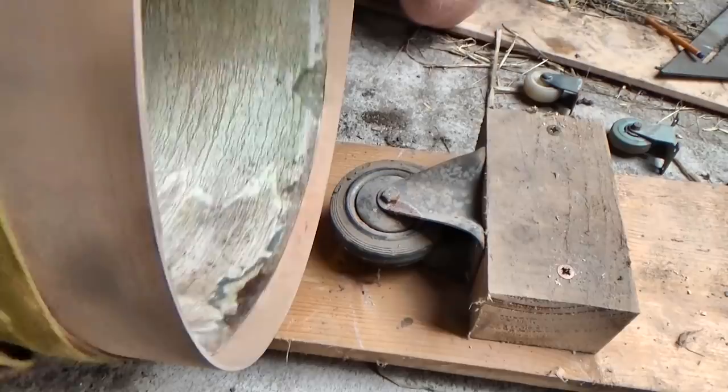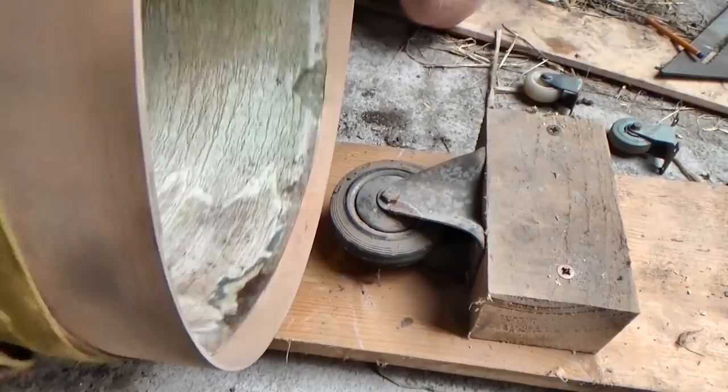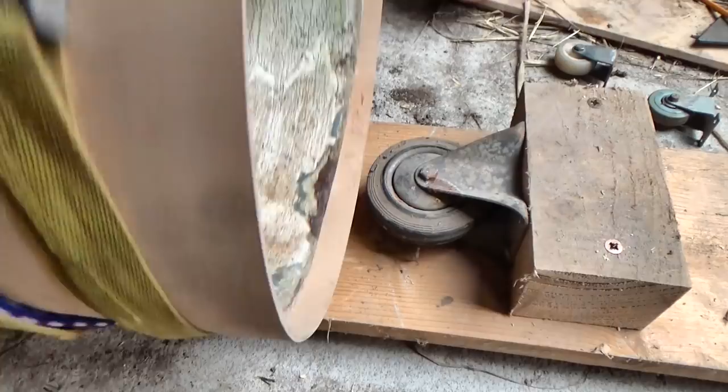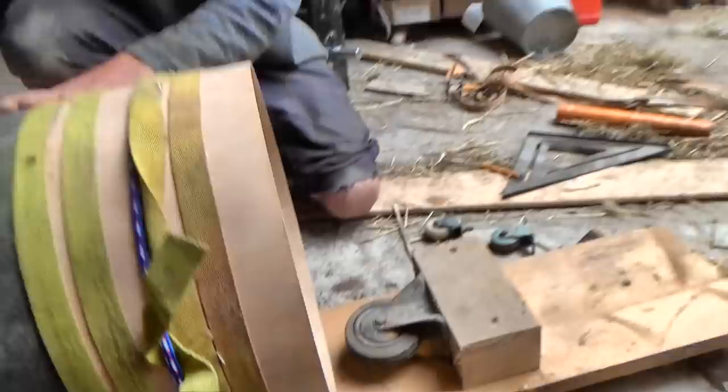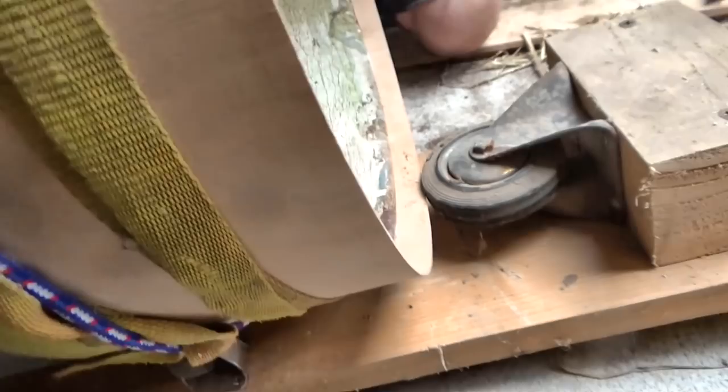We tipped the whole arrangement up slightly so there wasn't too much pressure on the plywood. But finding the right incline proved counter-intuitive, because the steeper the slope, the more the pipe wanted to walk uphill. How bizarre. We kept experimenting until the pipe engaged just enough to keep the caster spinning.